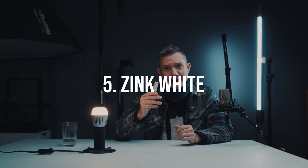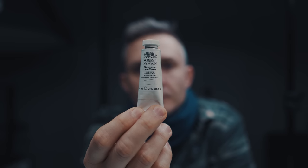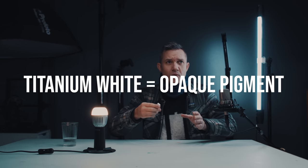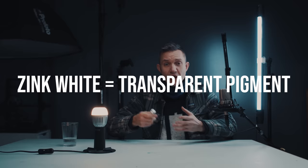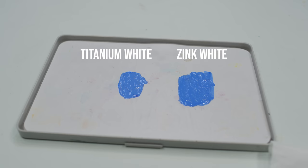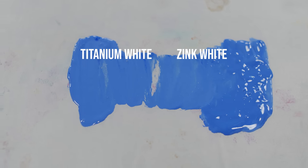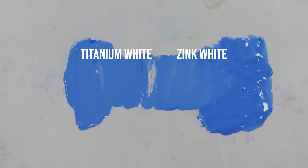This one is a bit more in-depth and probably not for most of you, but it's about zinc white. Most white paints are based on titanium, but there is also white made from zinc. I found that when using zinc white to brighten other paints — say mixing it into a blue paint — I don't need as much of it to brighten things up, and compared to titanium white, the paint retains more saturation. I just feel like there's a slight difference that makes me prefer brightening paints up with zinc white.